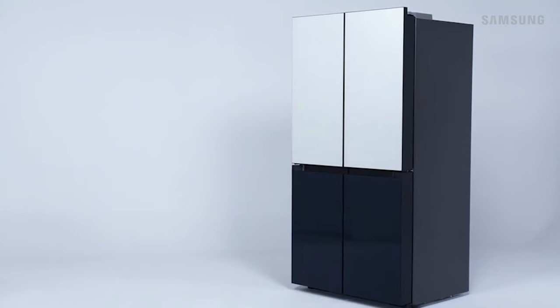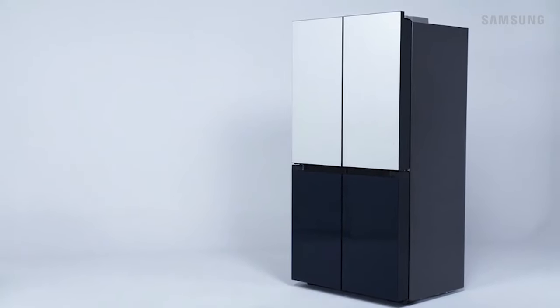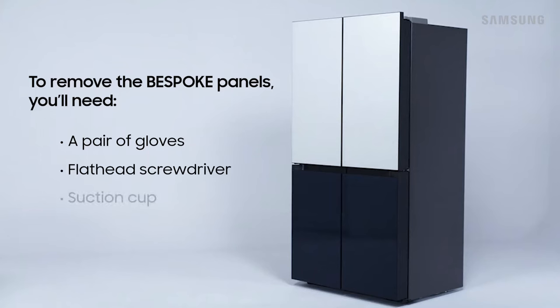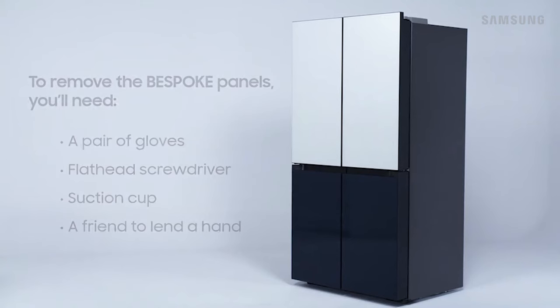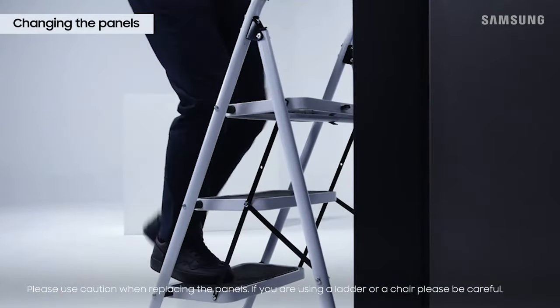The Samsung Bespoke Refrigerator offers you the ability to customize your panels to fit your decor. When changing the panels you'll need the following: a pair of gloves to prevent any hand injuries during installation, a small flathead screwdriver, and a suction cup tool. You'll also need a friend to help out. Before getting started, make sure you remove any accessories such as rings or bracelets to prevent damaging your refrigerator.